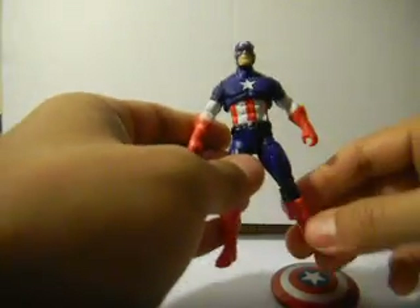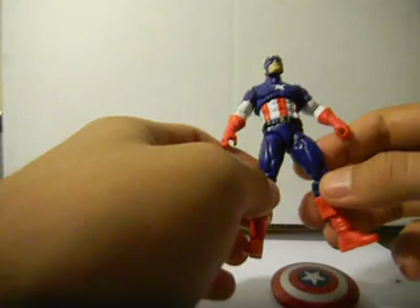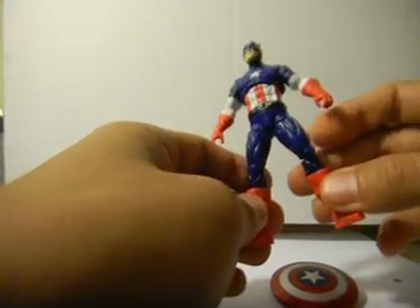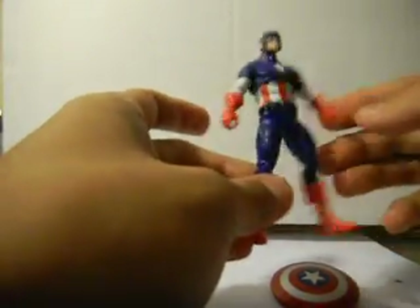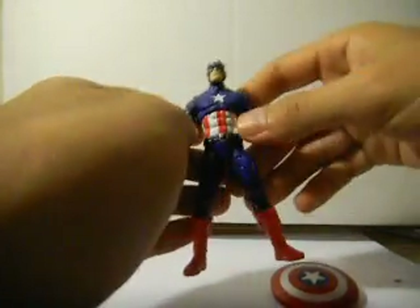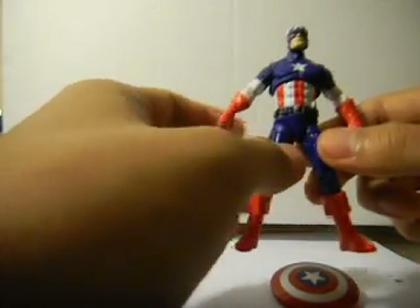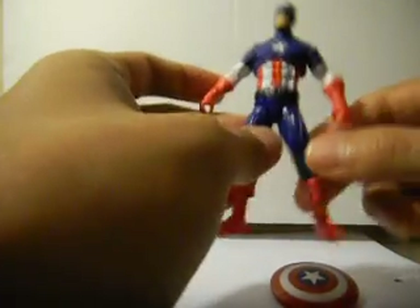Might be a little hard to find this one in particular — I haven't really seen this one recently, but I'm pretty sure you'll find them. They mostly have series two and three out now. So yeah guys, I'll be doing more action figure reviews, so if you want to subscribe, go ahead, comment, rate — thanks a lot!